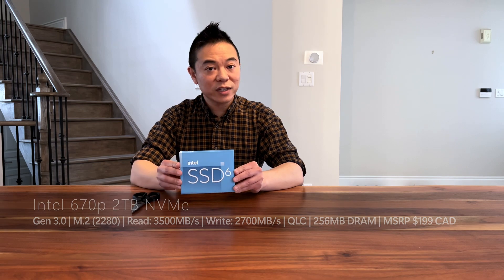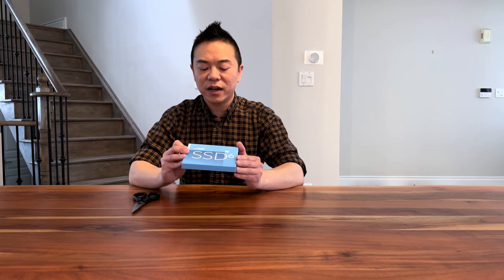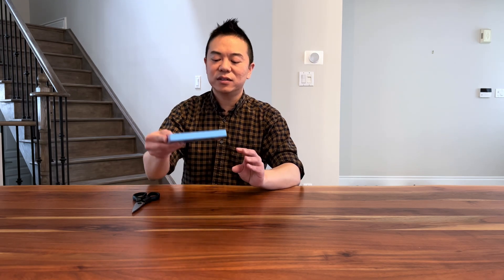I ordered this from Newegg. It retails at $199 Canadian, but I got it at a smoking discount of $120 Canadian, which I think is a steal. The box itself is quite non-discrete — it just says 'Intel SSD 6' here. I'm not sure if that means Generation 6. On the back it says M.2 NVMe SSD, and again this is the 2 terabyte version. It's light as a feather.